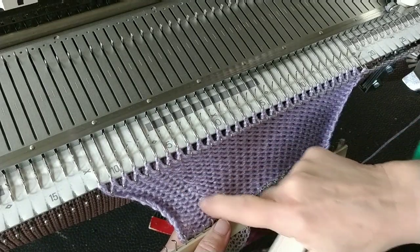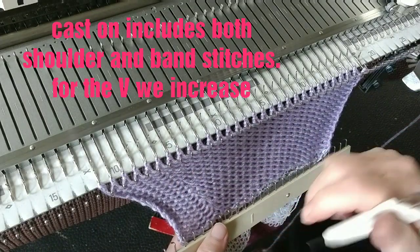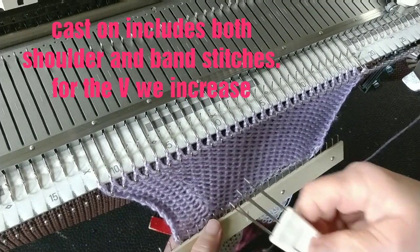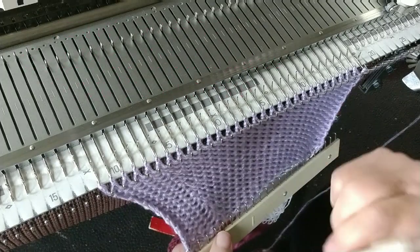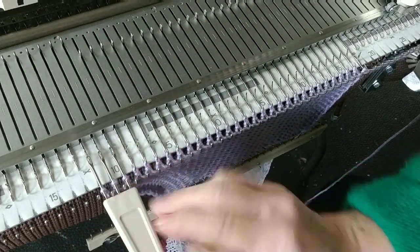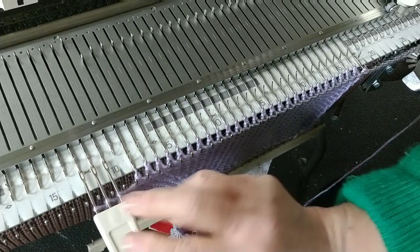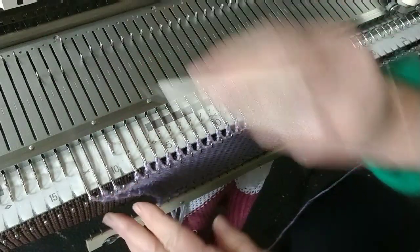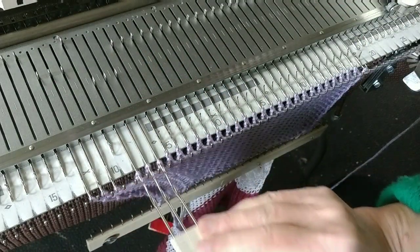Here you can see my increases starting to form and become the obvious part of the band. Here's how we get that to happen. It's time now for an increase, so I'm going to move the three stitches on the neck edge over, and the next three over, and the next three over also.